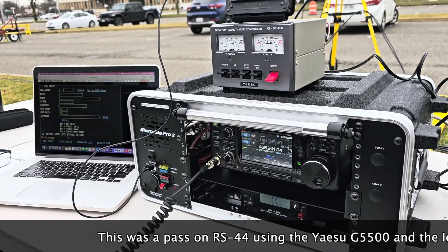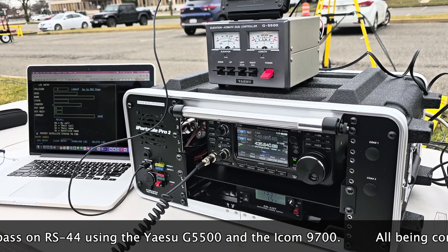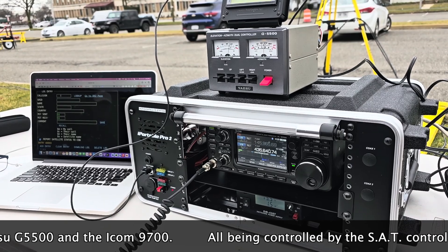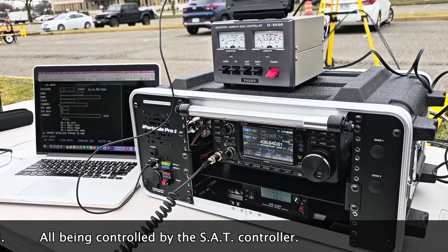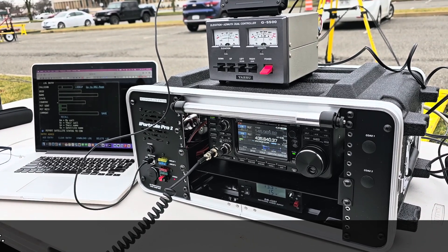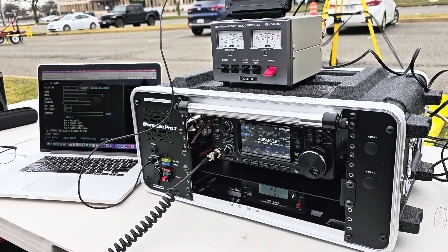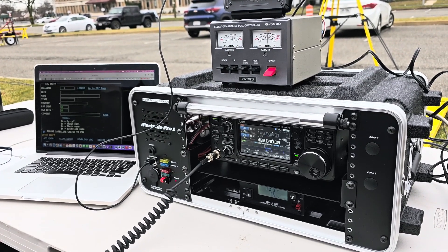I don't know which controller you said you had there. We're using the SAT controller — that thing works great. Right now I've been using SAT-PC-32, which is switching the radio fine. Unfortunately, it's not showing up in that remote software, that SDR control.